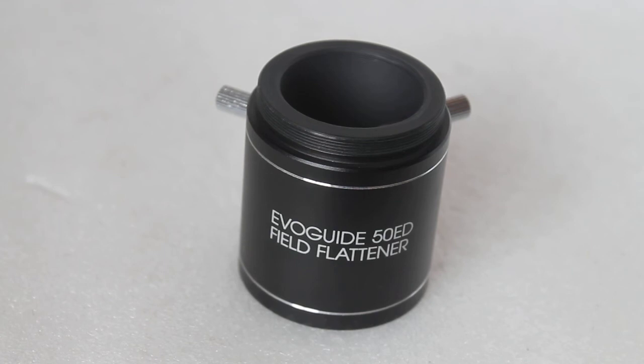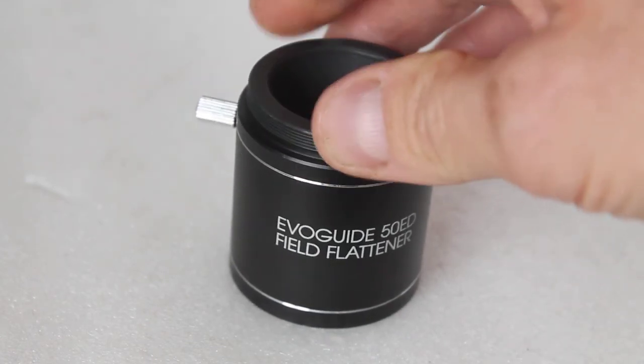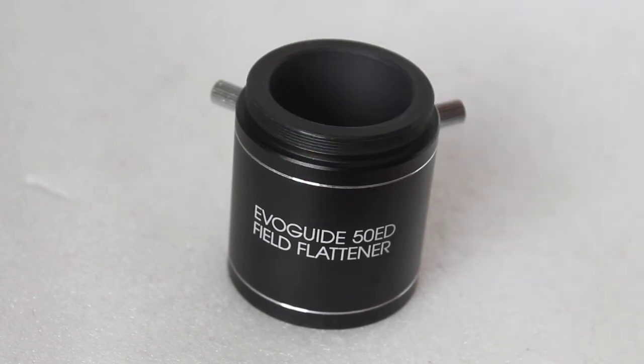So that's a very quick look at the EvoGuide 50ED Field Flattener. As always, thanks very much for watching, and don't forget to hit that subscribe button.